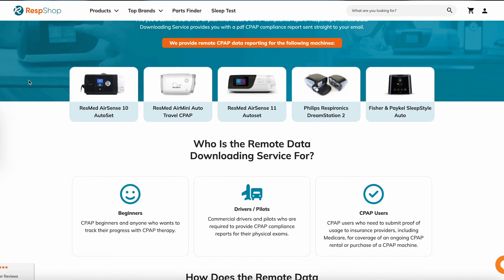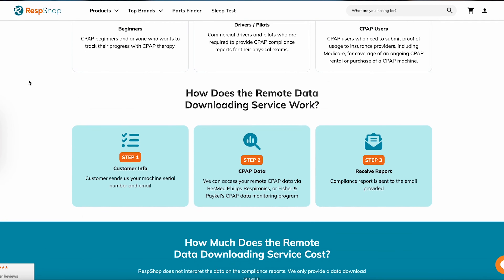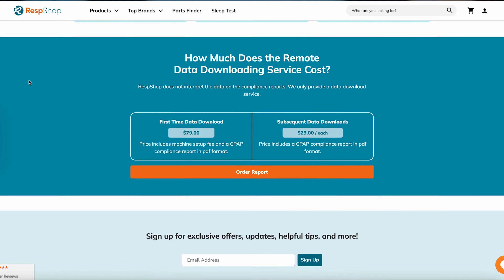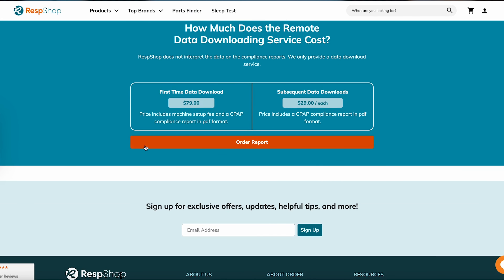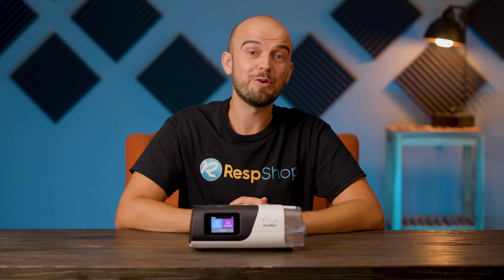As part of this service, we remotely access your machine to extract your sleep data, compile therapy and compliance reports, and can provide these reports to your insurance company and medical professionals, all without you lifting a finger — apart from when you click the button to sign up on our website. We also offer a service that can interpret that data for you and discuss your therapy and ways to improve it. This is a service tailor-made for beginners and can really take the worry from the whole process. I'll leave a link for more info in the description.